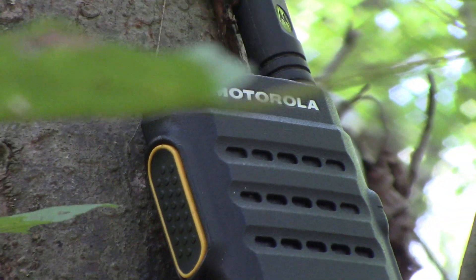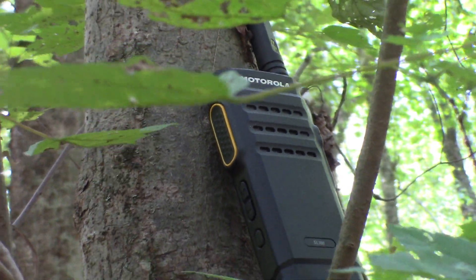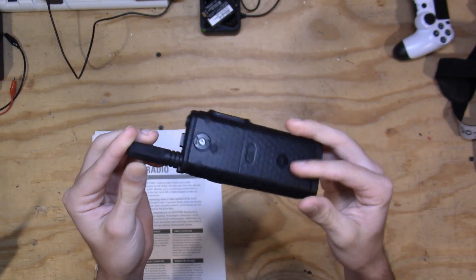So this is the radio itself. We'll just go over the form factor here. It's very slim, very small, and it fits right in your hand. It's about the size of a cell phone and very lightweight. So let's get into the review.